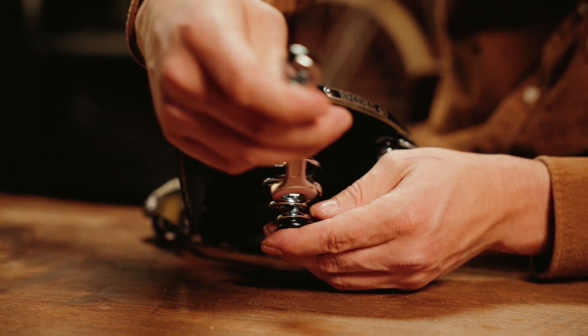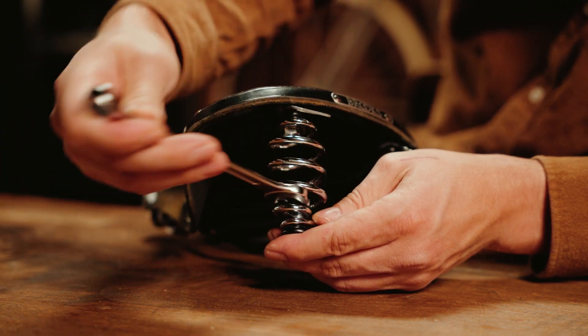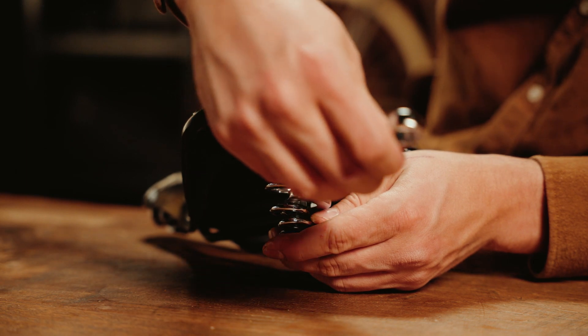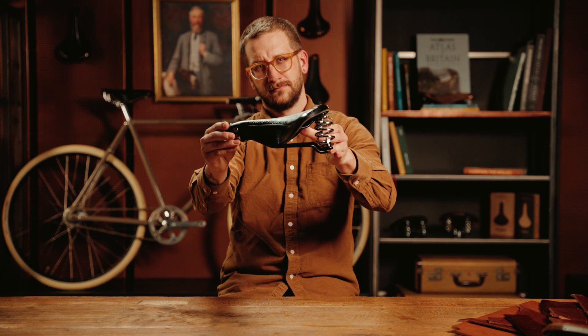Now, gently turn the nut with your fingers or with a spanner until it begins to engage with the threads on the bolt, becoming stable. Finally, use the spanner to fully tighten down the nut, and that's it — you're ready for your next adventure.